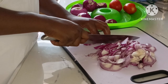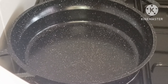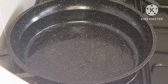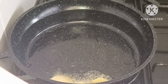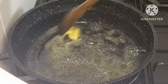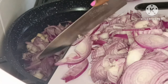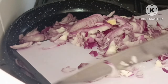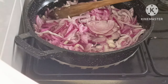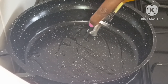Then I went ahead to cut the onions to make the sautéed onions. In a hot pan I added some vegetable oil and some salted butter, then I added the onions and left them to cook for about 20 minutes.